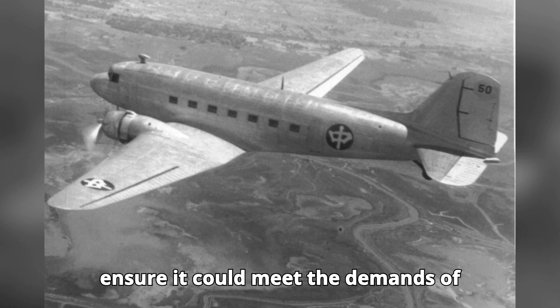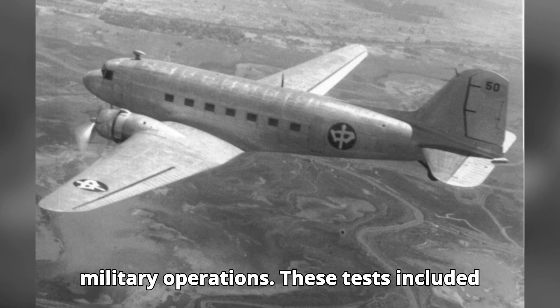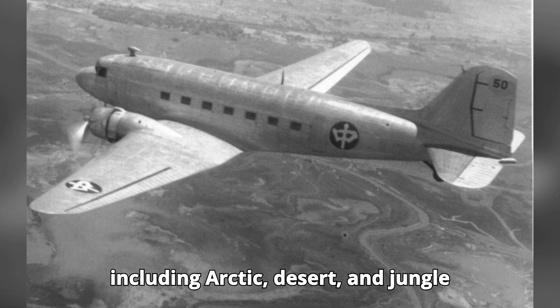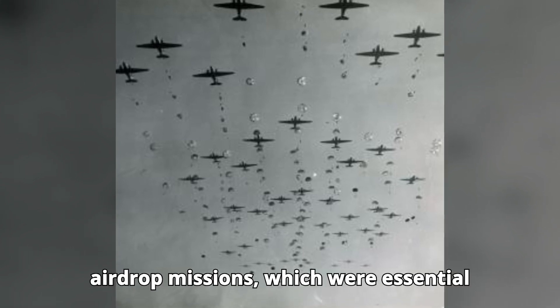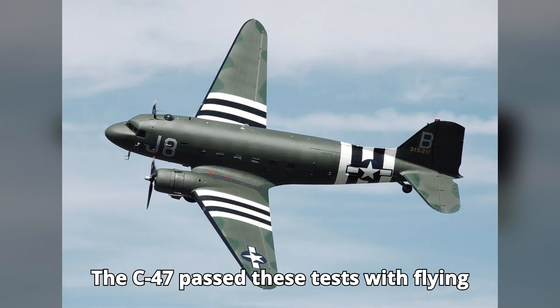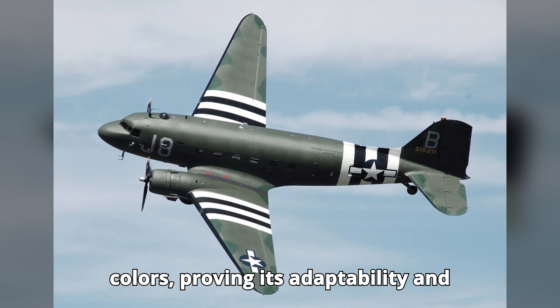...underwent extensive testing to ensure it could meet the demands of military operations. These tests included trials in various climates and terrains, including arctic, desert, and jungle environments. The aircraft was also tested for its ability to perform in airdrop missions, which were essential for airborne operations. The C-47 passed these tests with flying colors, proving its adaptability and reliability.